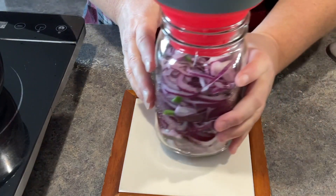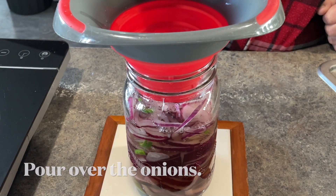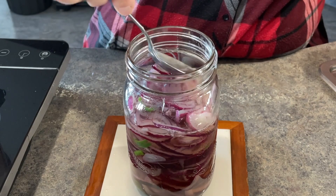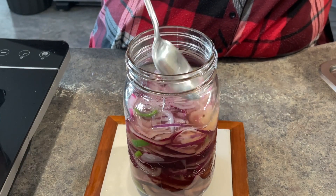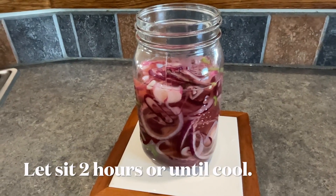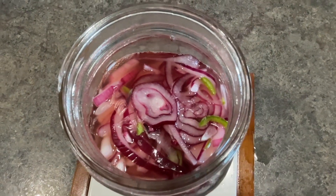You want to pour the hot brine over your onions. Now you could actually put way more onions in there than I did because they will sort of settle down below the brine. Right now I'm just pushing them down, but as you'll see later they just fit in there — they're magical that way. It doesn't look like much right now but after a couple of hours or a couple of days this is absolutely beautiful.